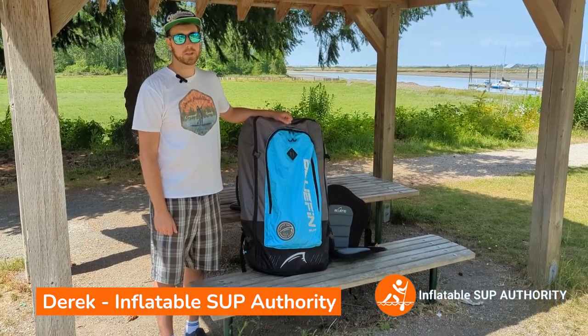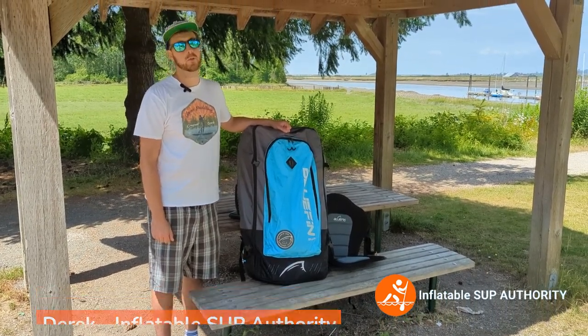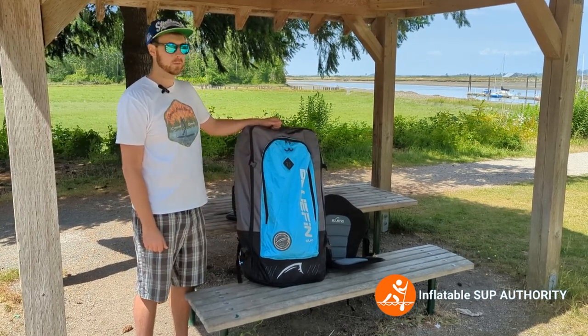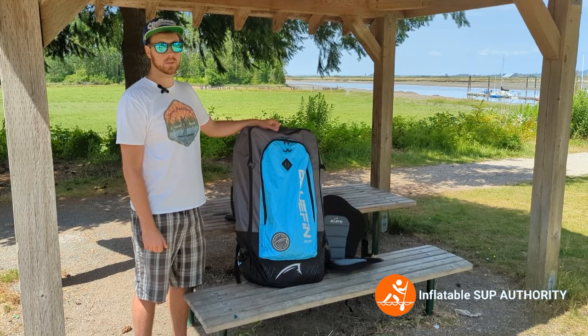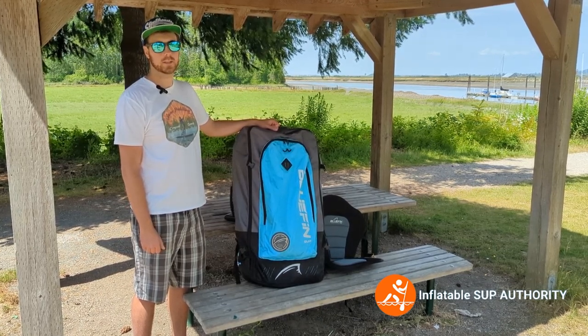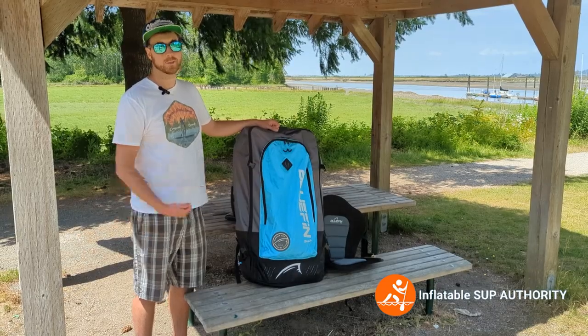Hello, I'm Derek from Inflatable SUP Authority and today we'll be reviewing the Bluefin Cruise 10-8 board. We'll be going through the specs, pros and cons, what to look for, as well as likes and dislikes. Stay tuned.